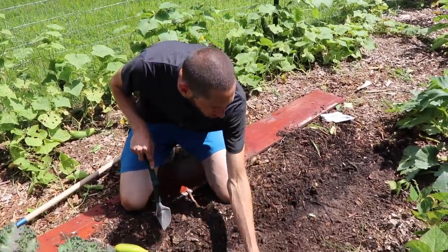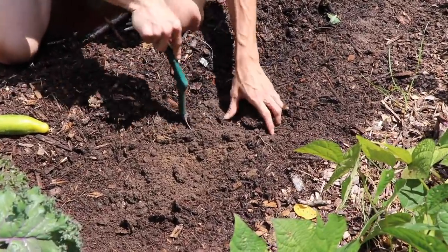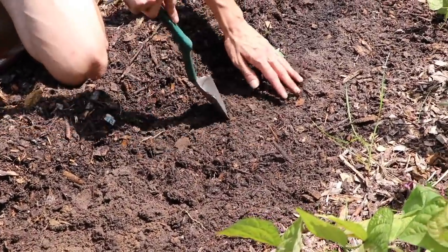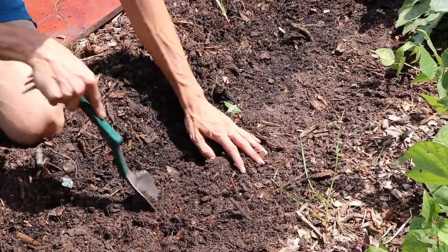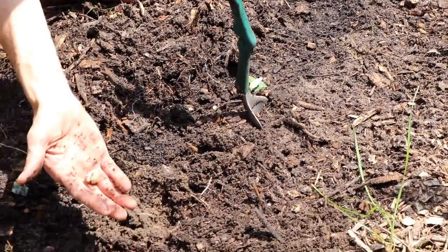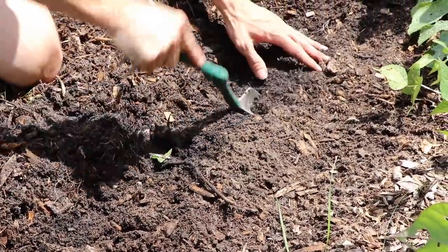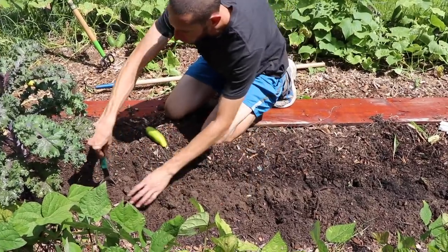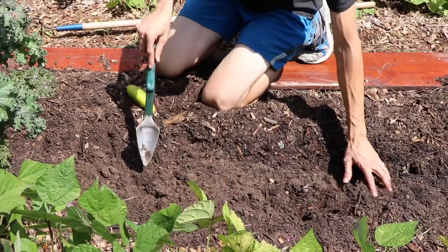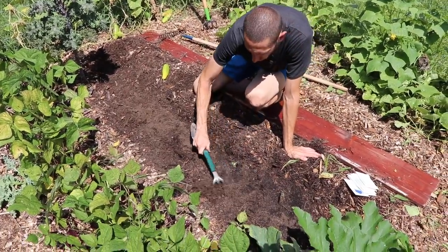We've got this section all cleared out with the wood chips moved back down to soil level. Now we're just going to loosen up the soil just a little bit — not go crazy. We just lift it up a little because these carrots need a pretty loose soil in order to grow down. Looks like we've got a nice grub here — the chickens will love this one. As you can see I'm not mixing anything; I'm just loosening the soil a little. You don't want to have any wood chips mixed in — that's a no-no.